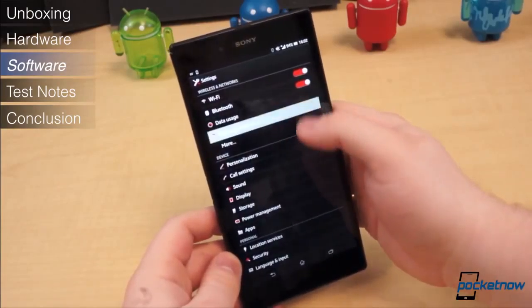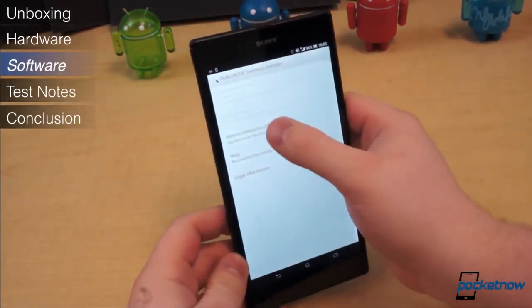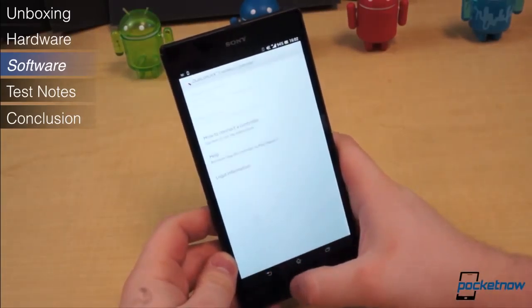Under the Xperia Connectivity submenu in settings, Sony has included some throw settings for playing wireless content on connected displays, as well as support for DualShock 3 wireless controllers — perfect for gamers.